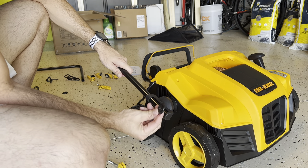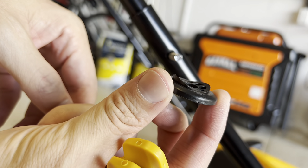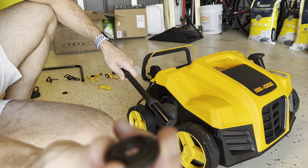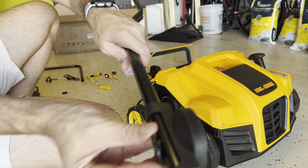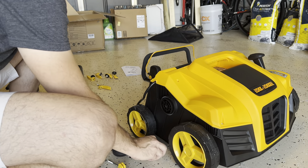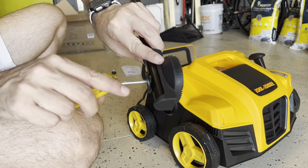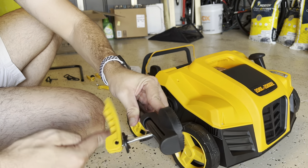You have a washer right here. You'll see that this washer has an indent to mold around the pipe, so that part goes to the pipe and the flat side goes outside. Then you put the pin through and go to the other side, and start spinning.